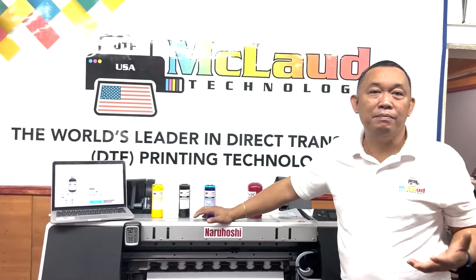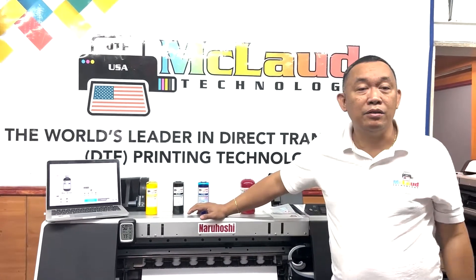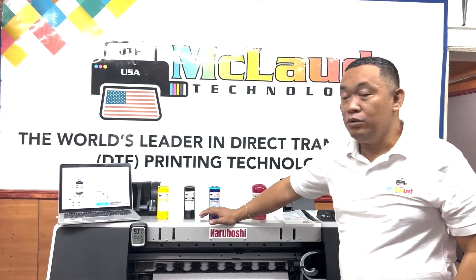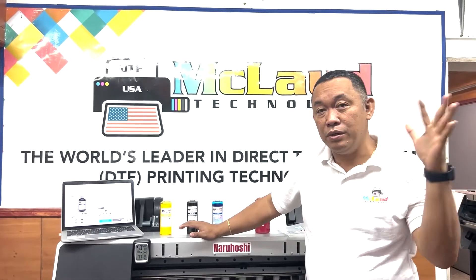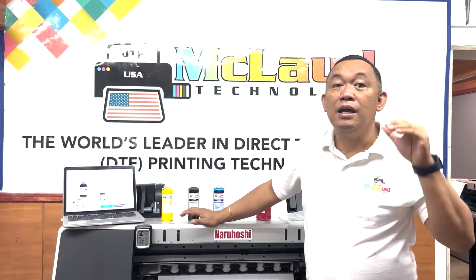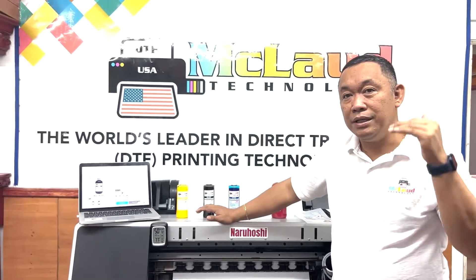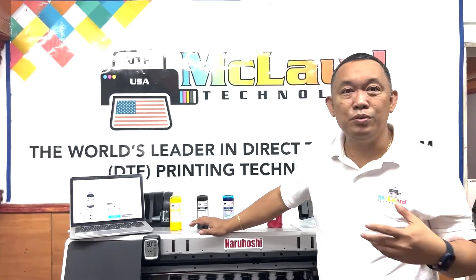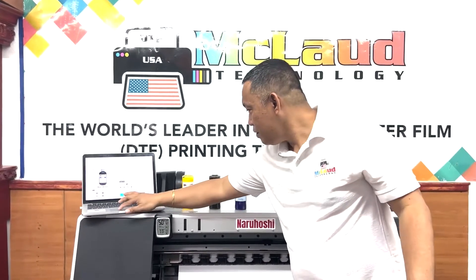We're bringing down the price to help you beat inflation. Our target is to bring the cost down to about 30 cents per transfer per square foot. Previously the cost was about 50 cents, and we're working to bring it to 30 or even 25 cents. To achieve that, we need to reduce the cost of film, ink, and powder. The ink price is now $38 for white, down from $49.99.